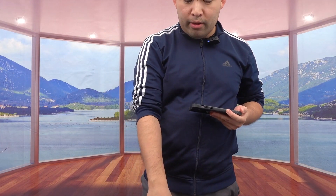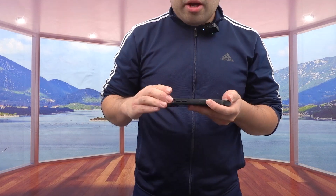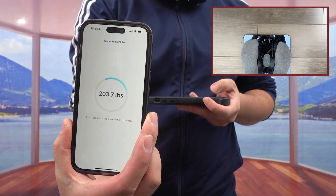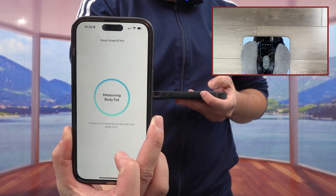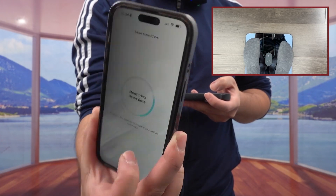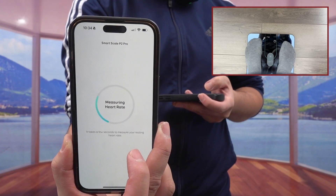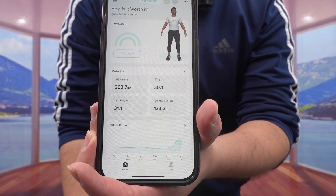I've got the scale down on the ground. I'm going to step on top and record it while also showing you the result at the same time. While I'm stepping on here, you can see this is what the result looks like — it's showing 203. It's also showing the result on the app, measuring the heart rate and everything else, giving you a live result. It may take some time to load everything.